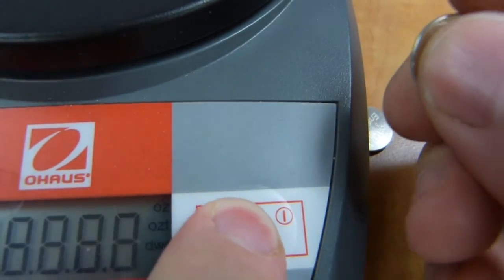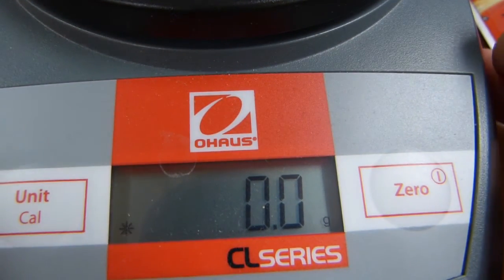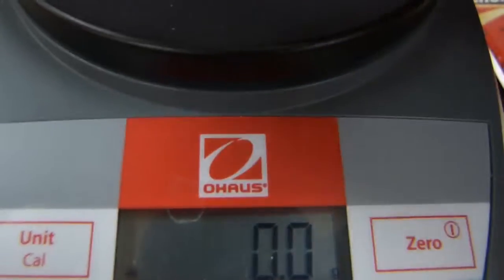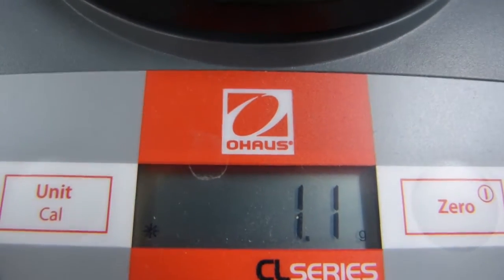And if I throw it on a scale — this is a jeweler's scale basically — let's measure it in grams. If I throw it on, it's 1.1 grams.